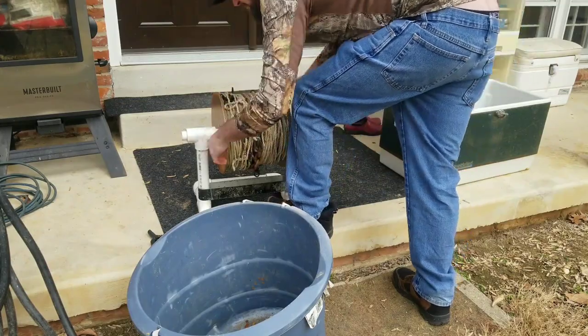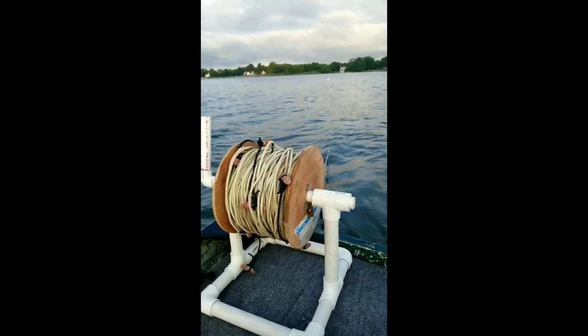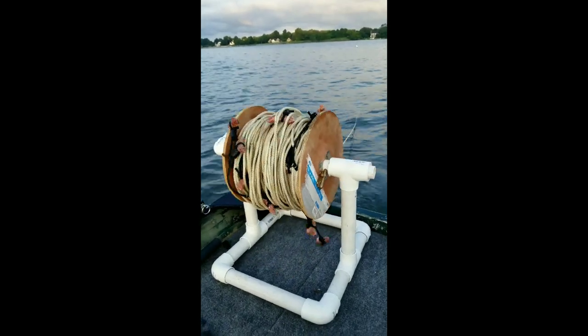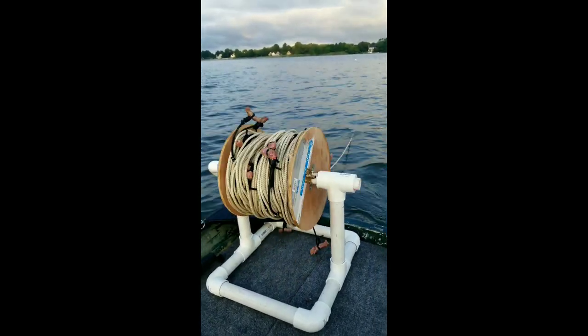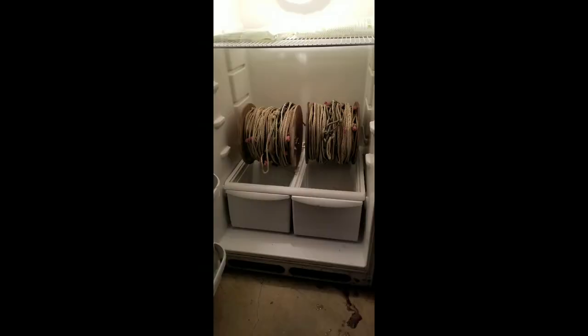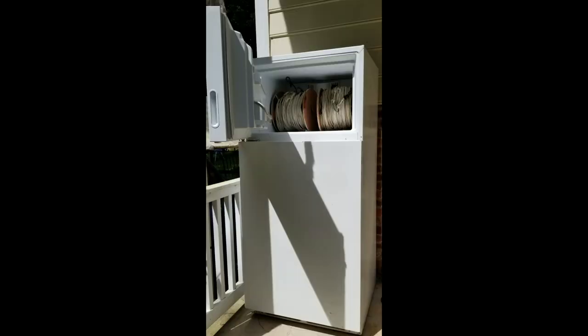Why is this the ultimate solo rig? You can lay line hands-free, tangle-free, and you can pick up your line in minutes. Sure, some people use a garden hose reel, but this setup can be baited anytime and stored in the refrigerator or even the freezer.